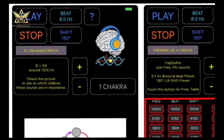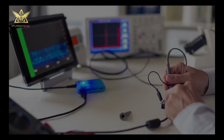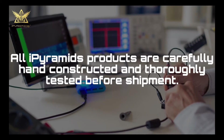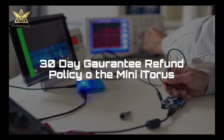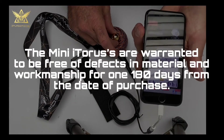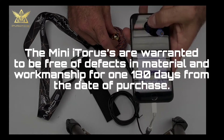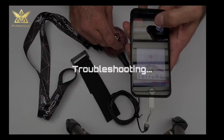All Eye Pyramids products are carefully hand-constructed and thoroughly tested before shipment. We have a 30-day guarantee refund policy, and the mini Eye Torus and micro Eye Torus are warranted to be free of defects in materials and workmanship for 180 days from the date of purchase.